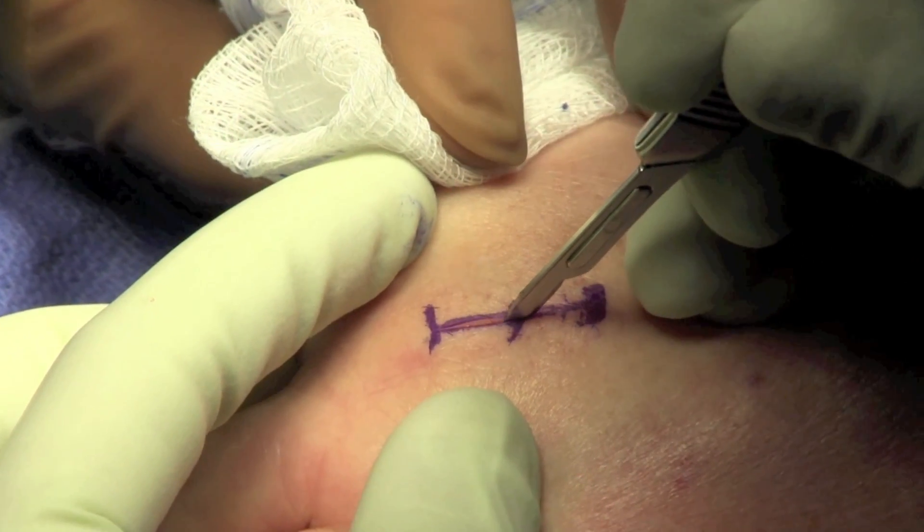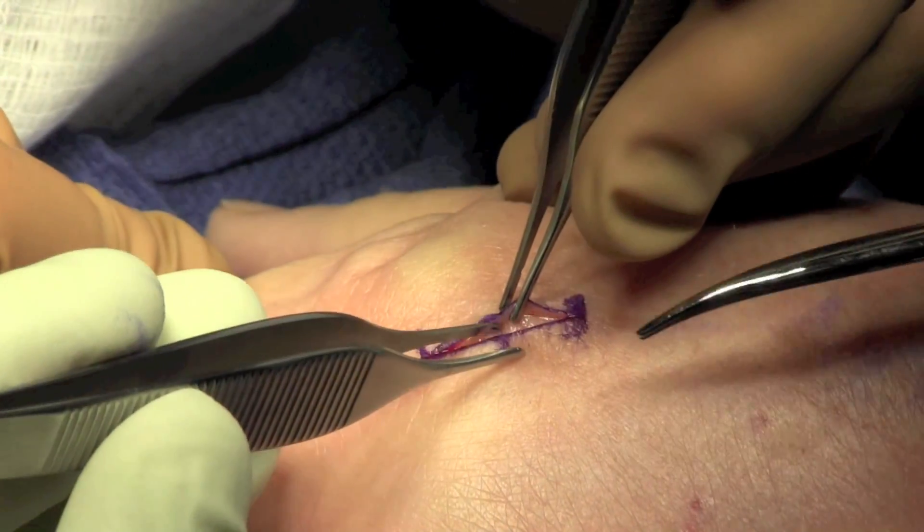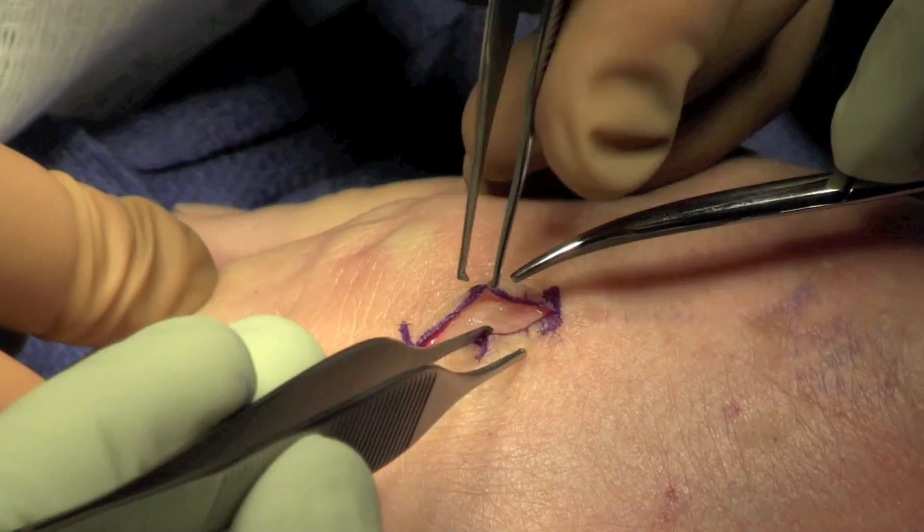An incision is made directly over the mass. Dissection is carried out, taking care to preserve any cutaneous nerves.